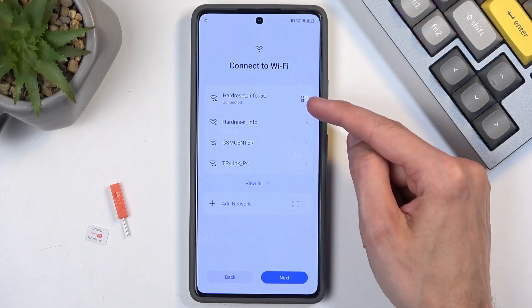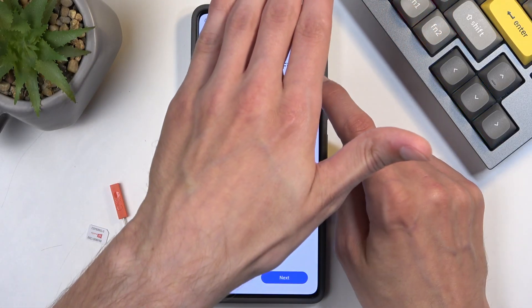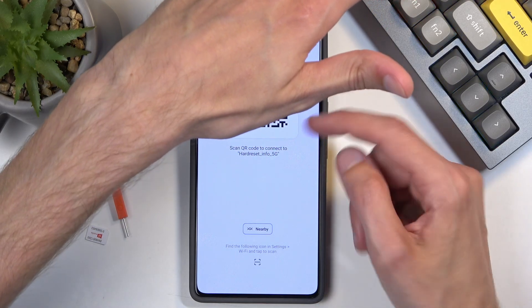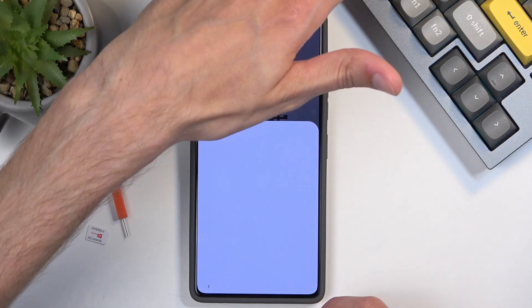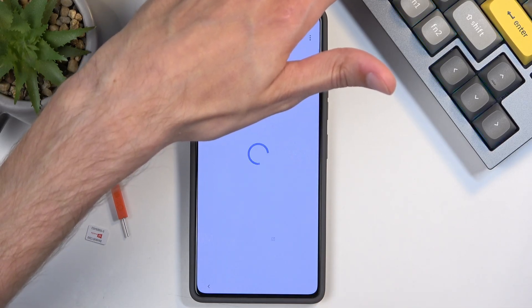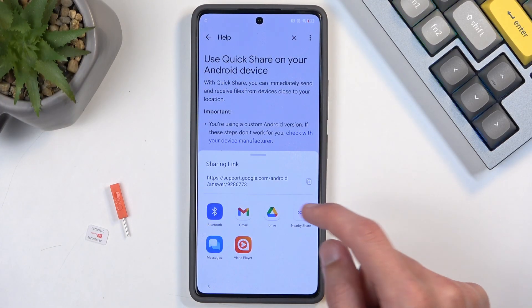Next, click on the QR code for your connected network — I'll hover my hand as it does show the network. There's no password but there is the QR code. Now click on 'Nearby,' then 'Continue,' 'Allow,' and then select 'Need help sharing.' From here, click on the three dots and select 'Share article' and choose.